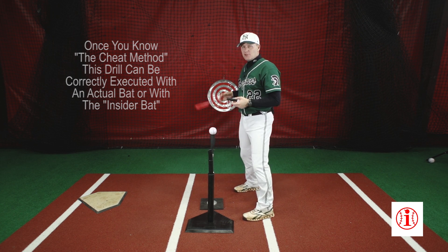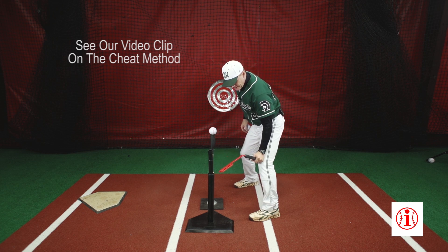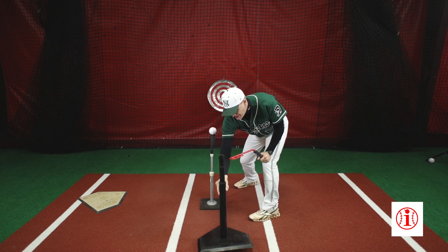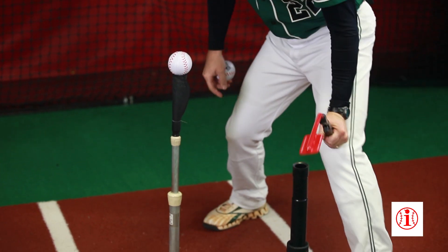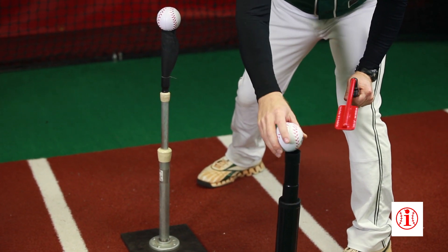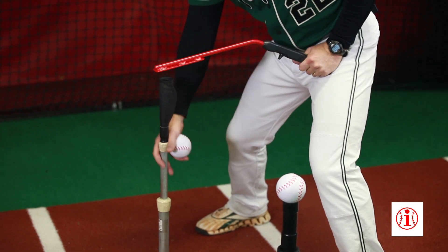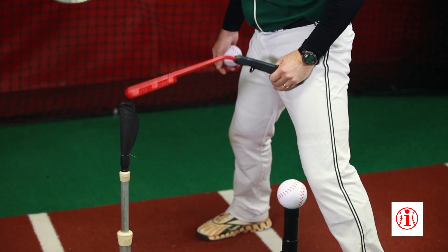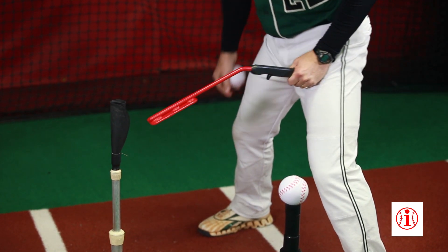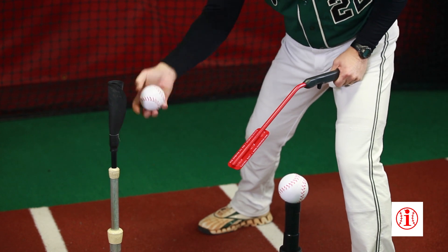We have to know our contact points. We're going to take the first tee and set it inner third, 45 degrees off the front knee. We're going to drop this tee down knee high — we need it to be low. Then without moving, we come upper thigh and set the back tee away, and we want this one to be about waist high.